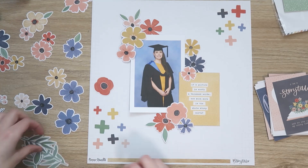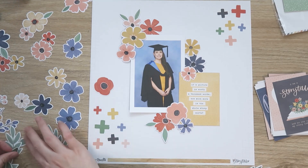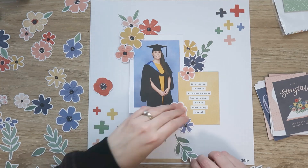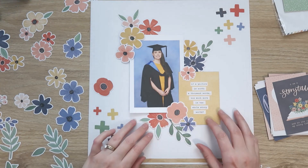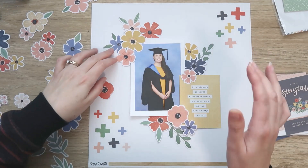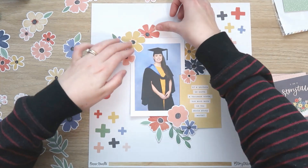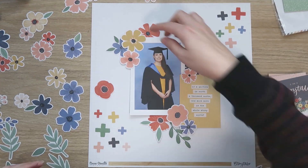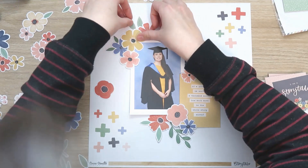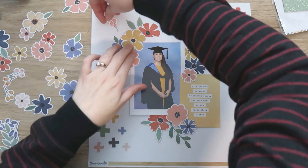I'm playing with some of the florals in the floral ephemera pack — just pulling them out and auditioning them, seeing which ones I want to use, because I'm going to do a bunch of stitching and I don't want to do any more stitching than I have to. I don't actually end up going with that background paper either. I was using it for a 12x12 template — I just needed the right size of paper, but I'm not actually going to use it for a background.